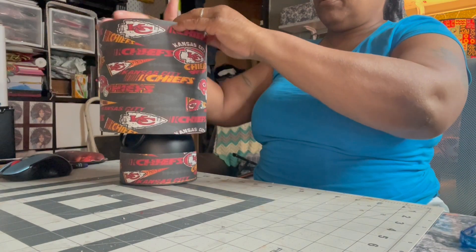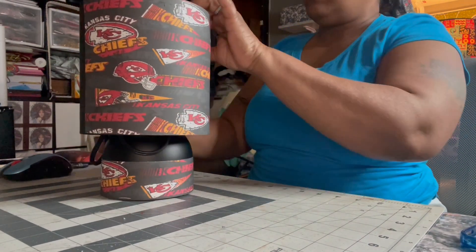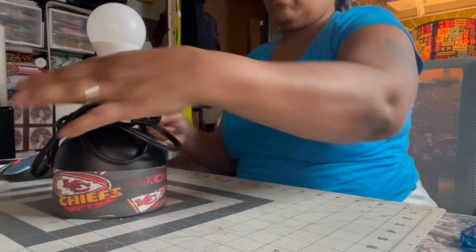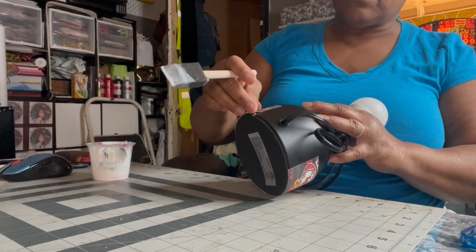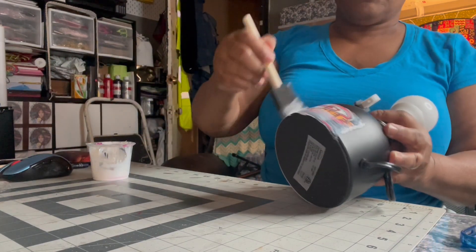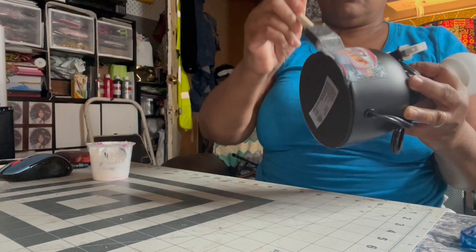I'm going to add some Mod Podge, but I'll let it dry for a few seconds first. Basically all I'm going to do is add a thin layer — make sure no papers come loose — then just add a layer on top just like that. A layer will seal it up and give it that coating to make it look shiny.